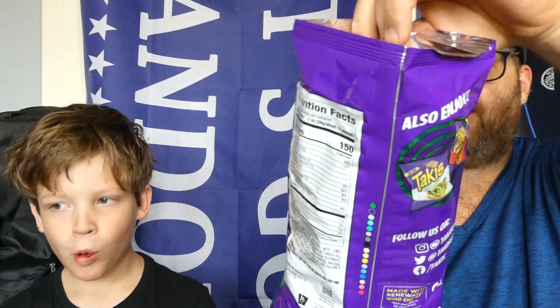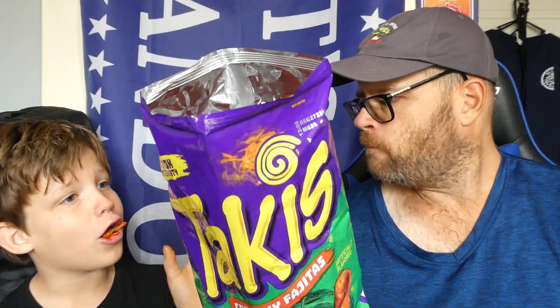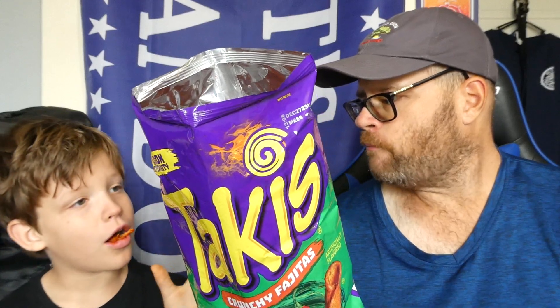They're good. So from Takis, the Crunchy Fajitas — they're hard. They're hot. They're not hot. They're real hard. They seem a little harder than the other ones. These aren't bad. They're not hot. They're good, though.